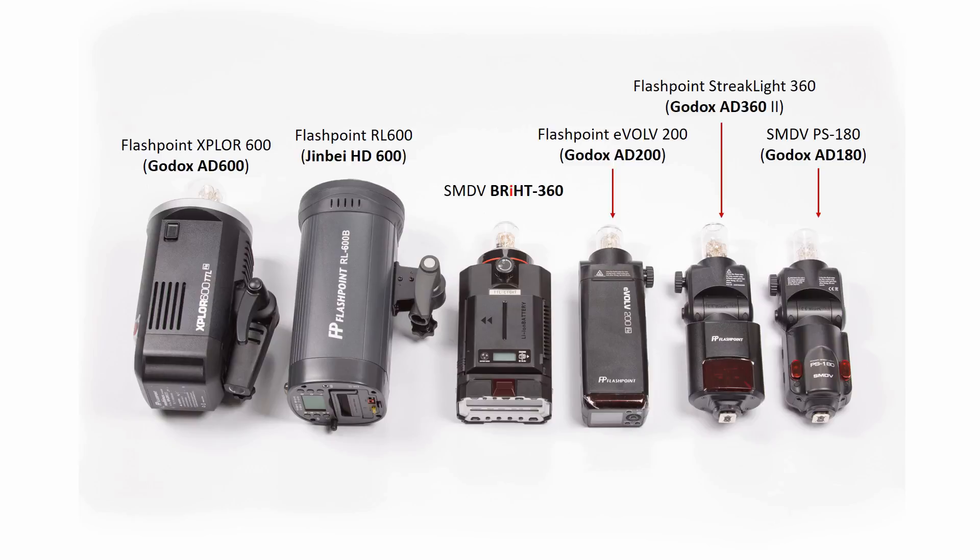Here are some popular battery powered flashes that we've actually used before as consumers. From left to right you have what's commonly known as Godox AD600, then Jinbei HD600, then SMDV's Bright360, then the new Godox AD200, then the Godox AD360, and Godox AD180.